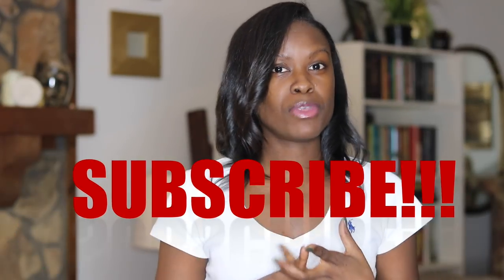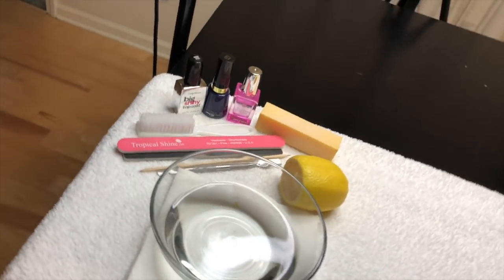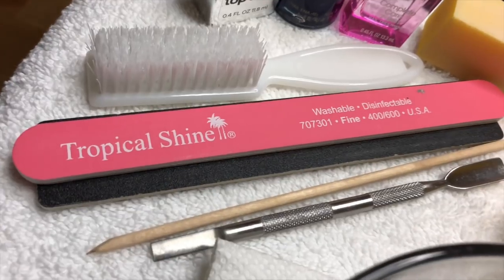Don't forget to like, comment, and subscribe if you haven't already. We are starting with a fully prepared workstation that has everything you need for a salon-perfect Manny from the comfort of your own home. So the next time you're thinking of treating yourself to a Manny, you can skip the salon.